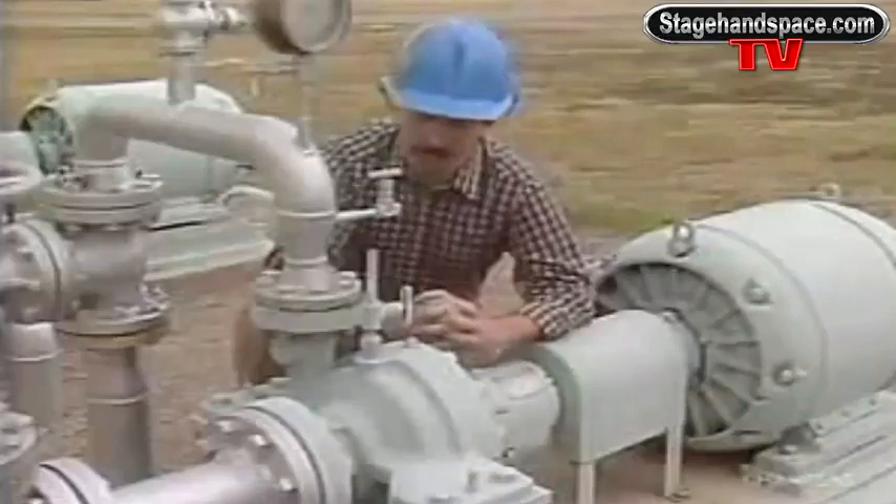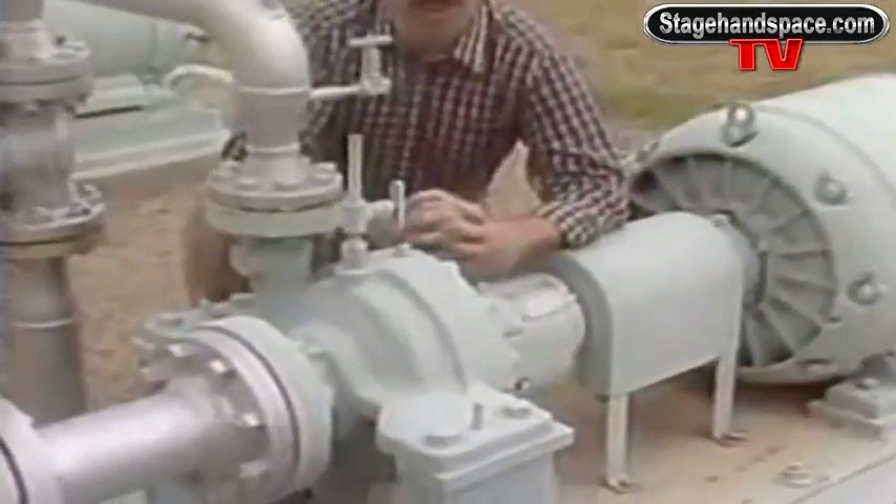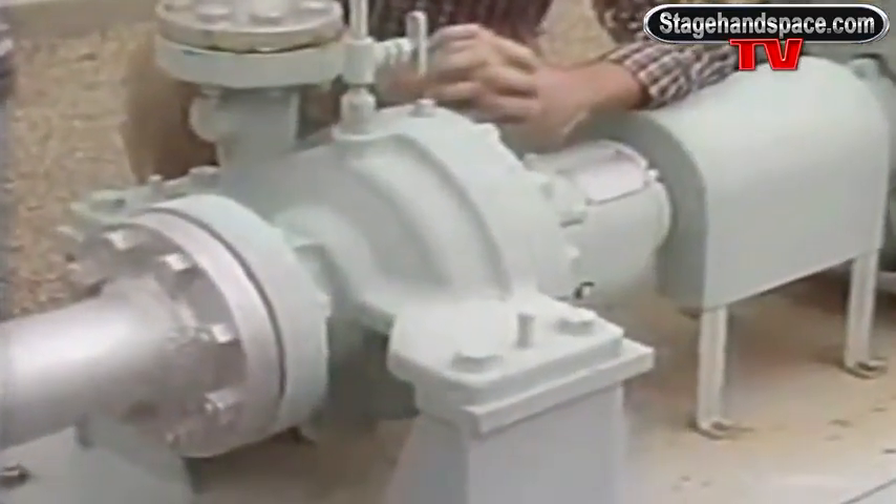External components are visible. Internal ones aren't until the pump is drained and disassembled.